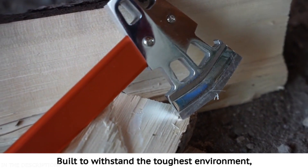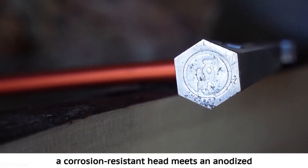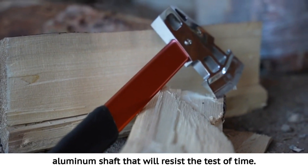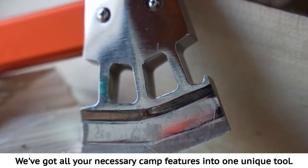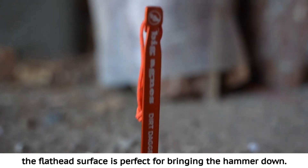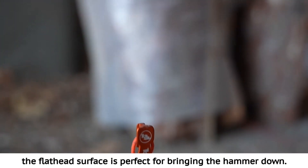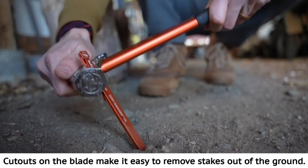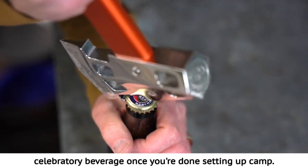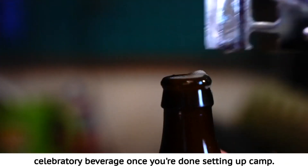Built to withstand the toughest environment, a corrosion-resistant head meets an anodized aluminum shaft that will resist the test of time. We've put all your necessary camp features into one unique tool. Whether hammering or staking out your tent, the flat-head surface is perfect for driving stakes. Cutouts on the blade make it easy to remove stakes from the ground. The bottle opener behind the blade makes it easy to enjoy a celebratory beverage once you're done setting up camp.